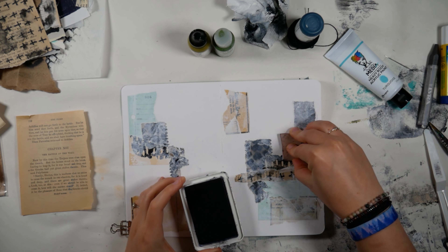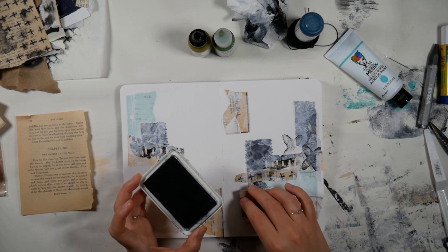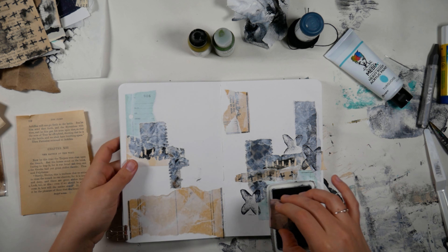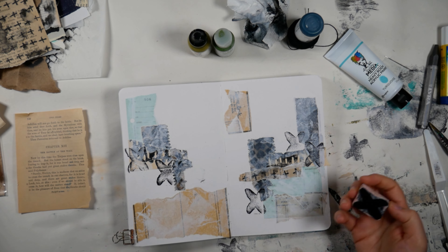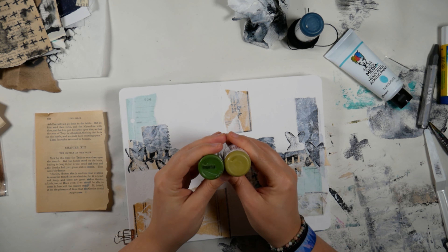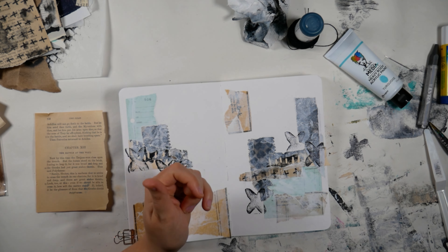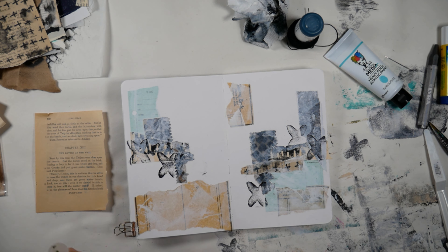Now I'm grabbing this X stamp that I carved a long time ago, and I'm just stamping it in random places. For whatever reason, I've been really drawn to X's and crosses recently — it's just something I've noticed I really like in my artwork and other people's artwork.